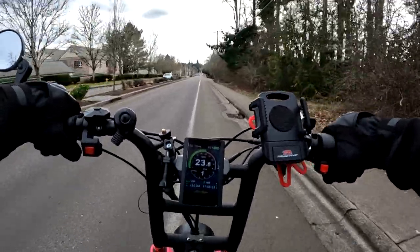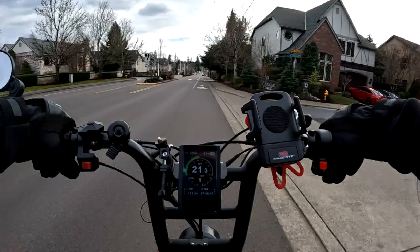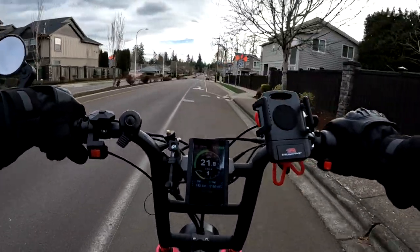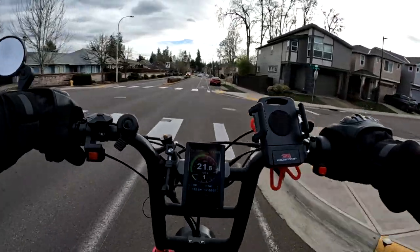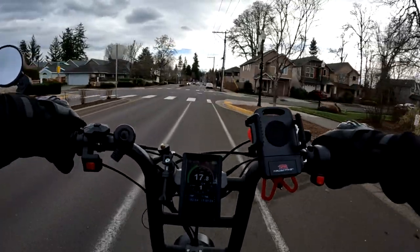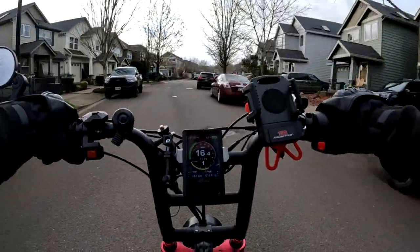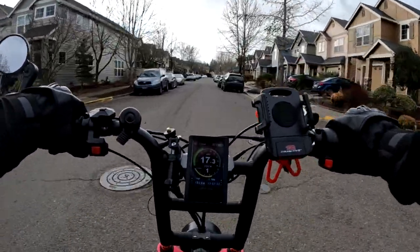I'm not sure how many folks out there have both the Graffiti and the Grizzly, but if you do and you've had a chance to ride the Graffiti enough to form an opinion — what do you think of the two bikes? Which one do you prefer? Do you like some things about one and some about the other? Leave a comment below, I'd be interested to hear.